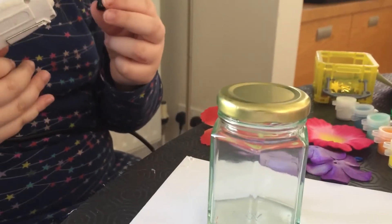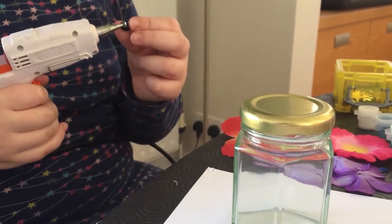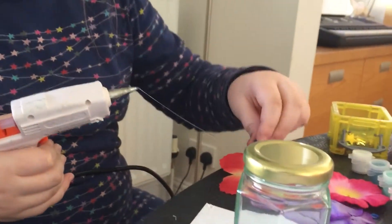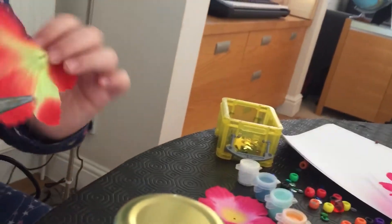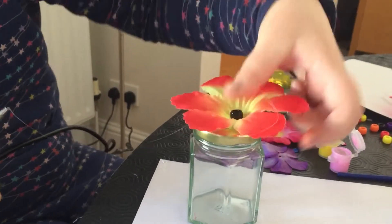What if we decorate the lid too? That's the whole point — the flower goes on the lid. Putting hot glue around the edge of the black so it sticks right onto the flower. Then we're adding some gold on the back of the flower, on the bottom, and sticking it on top.